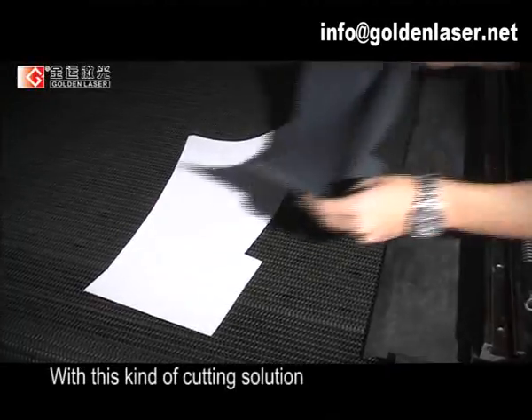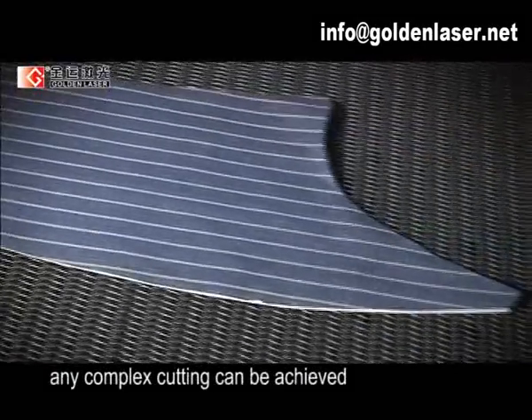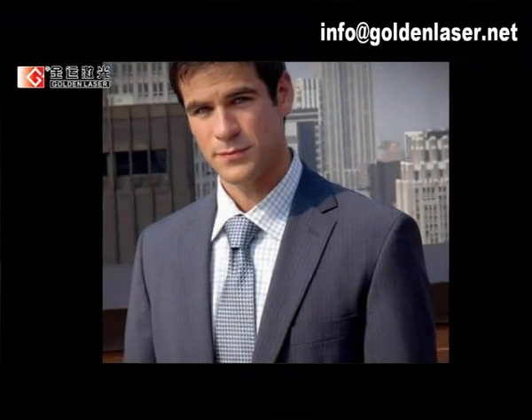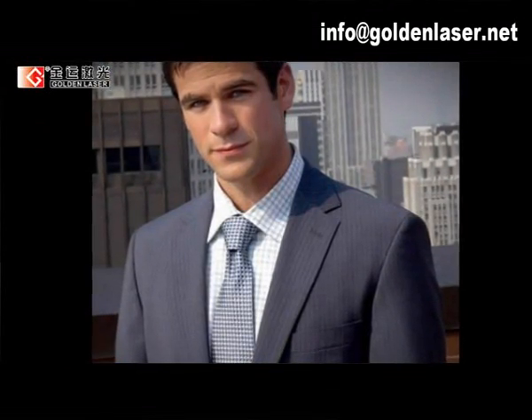With this kind of cutting solution, any complex cutting can be achieved.